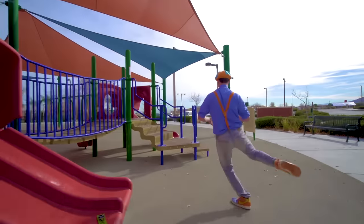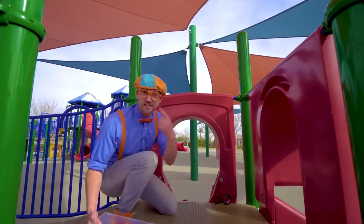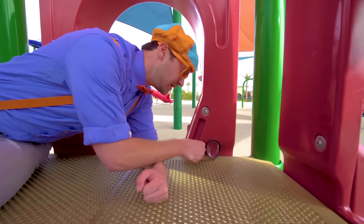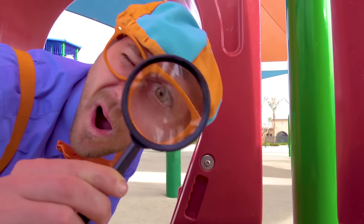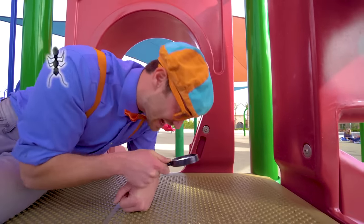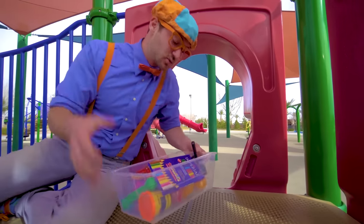Couple more items then the tote will be nice and full. Do you see what I see? Wow, this is a magnifying glass. Watch this — you can see things nice and close. Is that an ant? A little flea — so many cool insects! Okay, let's put this in the tote so we can see if it will sink or float.